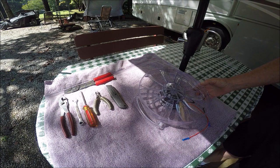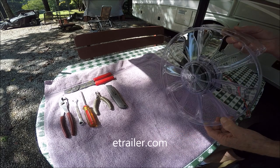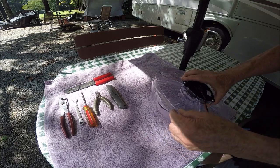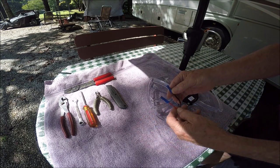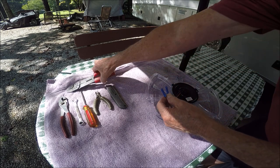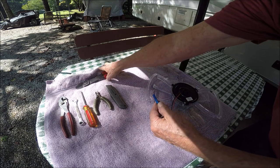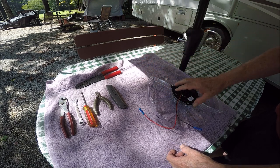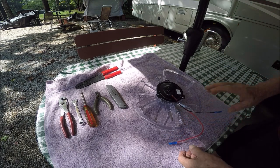I've ordered the Fantastic Fan motor assembly from eTrailer.com, and this is what you get: the motor mounted to the frame, the blades, and two wires with connectors on them. These are crimping connectors that require a crimping tool — the blue setting will do the ideal crimping. Once you stick the wire connector into the end, from cutting the old motor out, you're going to leave a little pigtail.